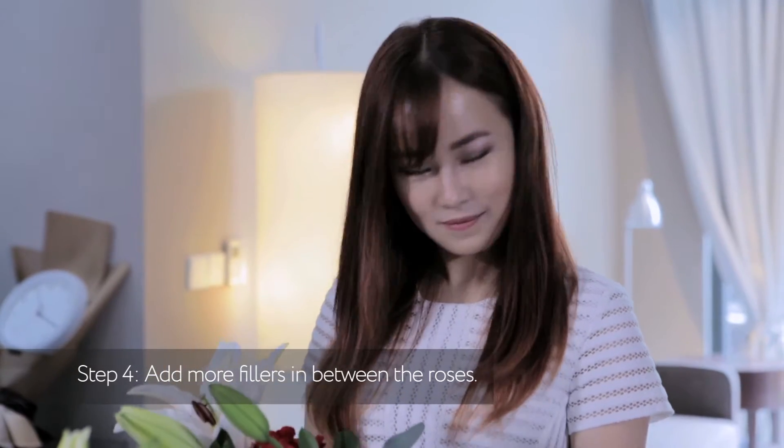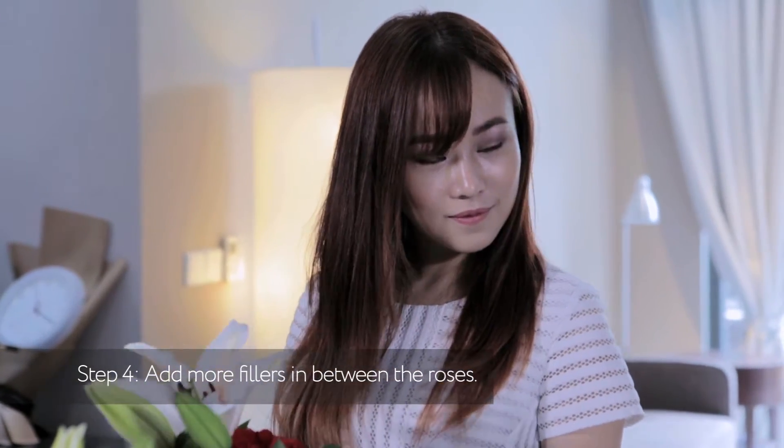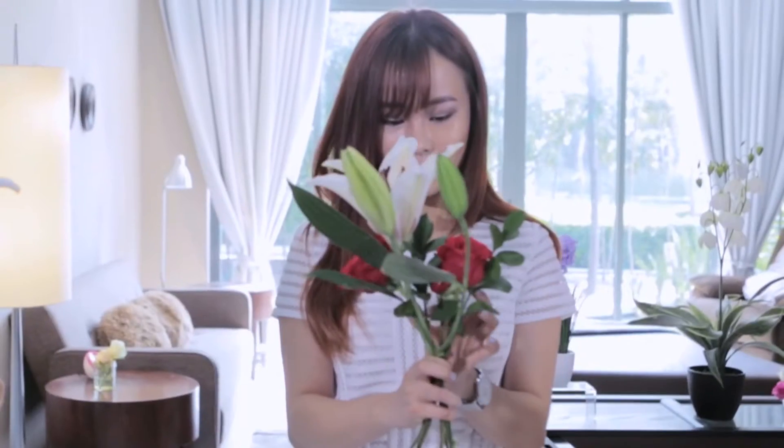What styles do you usually make for your bride? Rustic — it's an English style. It's the trend now, yeah. Some of the customers, they only want roses as well. So roses are still very popular for a bridal bouquet. Roses are very popular.